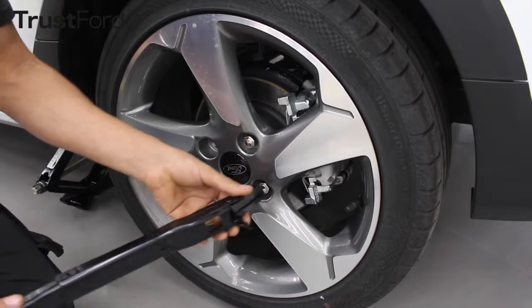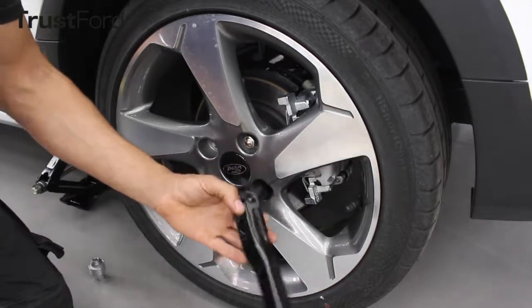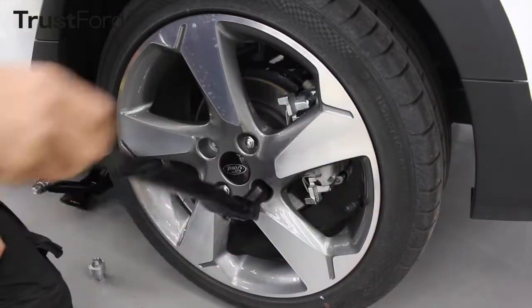Before raising your vehicle, turn your wheel brace anti-clockwise so you can remove the wheel nuts.